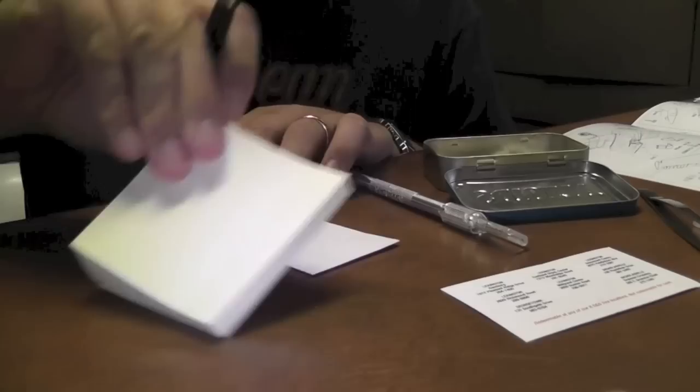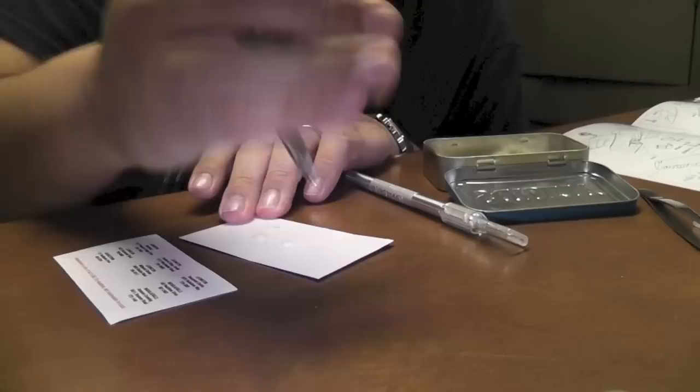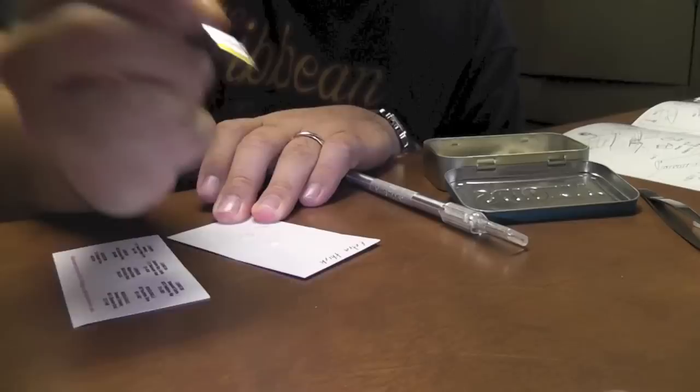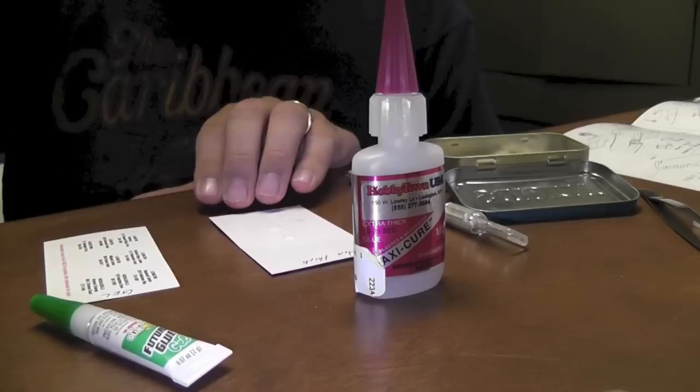We're gonna have two pieces of cardboard — actually I'm gonna use post-its. On one I'm gonna write down 'Extra Thick,' which will be the code name for this glue. On the other one I'm gonna write down 'Gel,' which is the code name for this one. Now that we've done that, we're gonna go on to check out the photo etch parts.